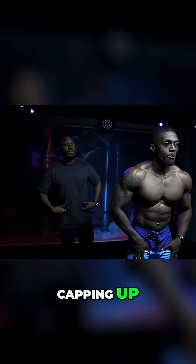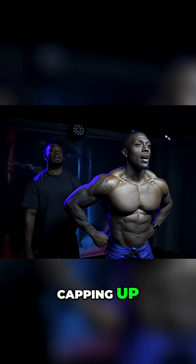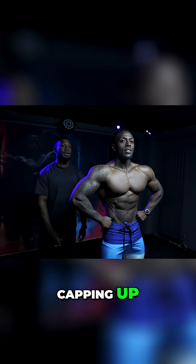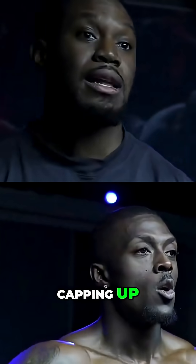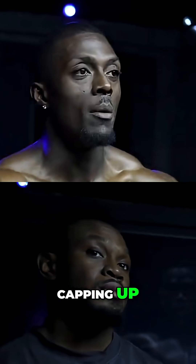Just don't put the knees forward — push the legs out to show the outer quad. When you hit that pose, it makes the waist look smaller. A lot of people notice that the pros don't always have their arms exactly like that.